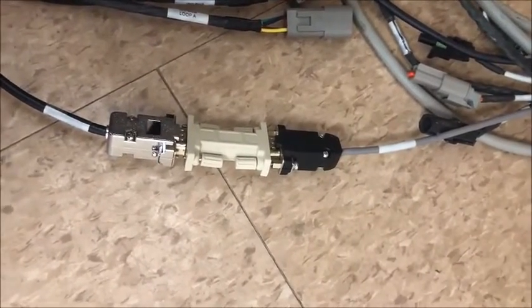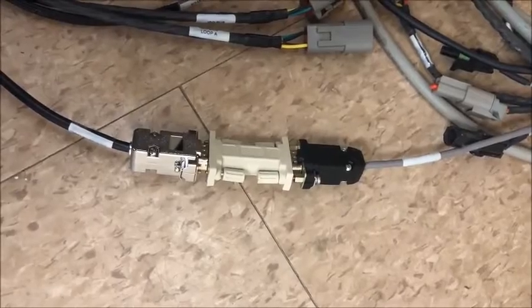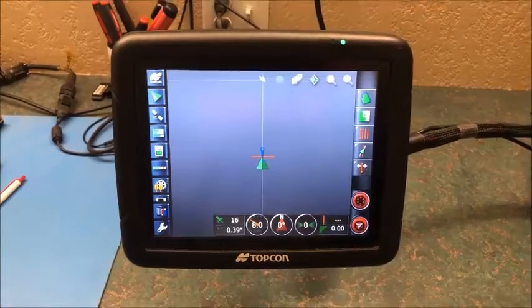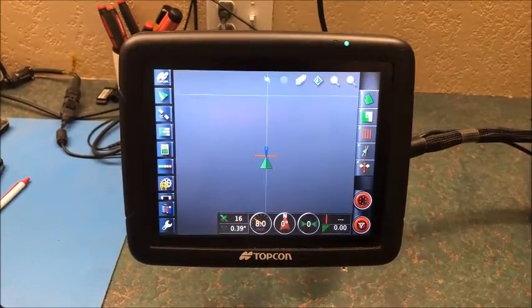Next we'll show you what we need to change on the monitor to finish the process. Now that we've installed our Null Modem between the two console harnesses, we'll go up to our consoles and get them set up.